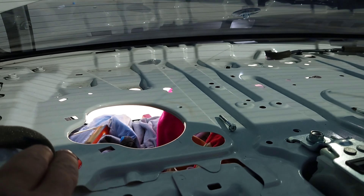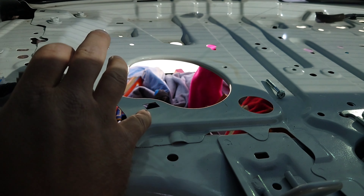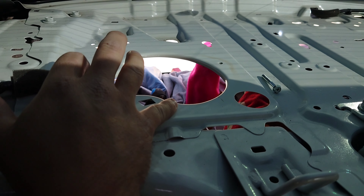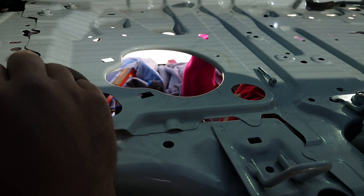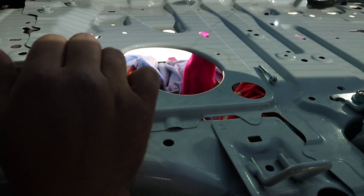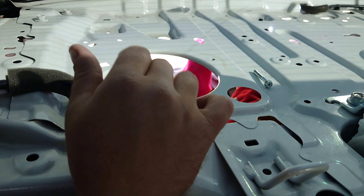Here they are — nothing special. This is how the clips look. I use a pry tool to take them out; it took some time, it wasn't that easy. That was the hardest thing to do.